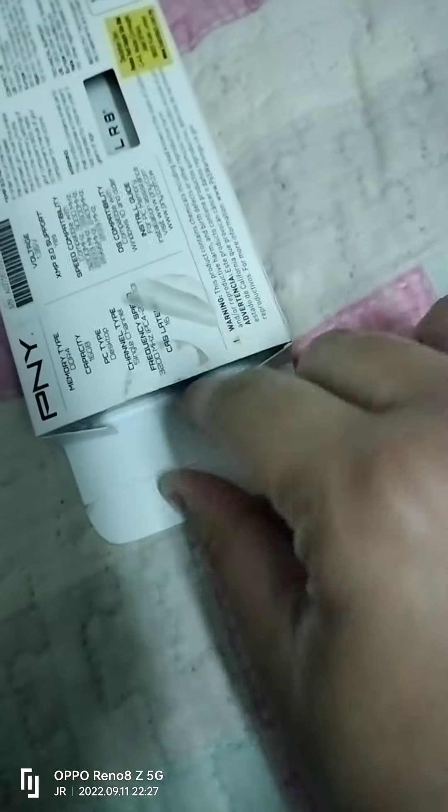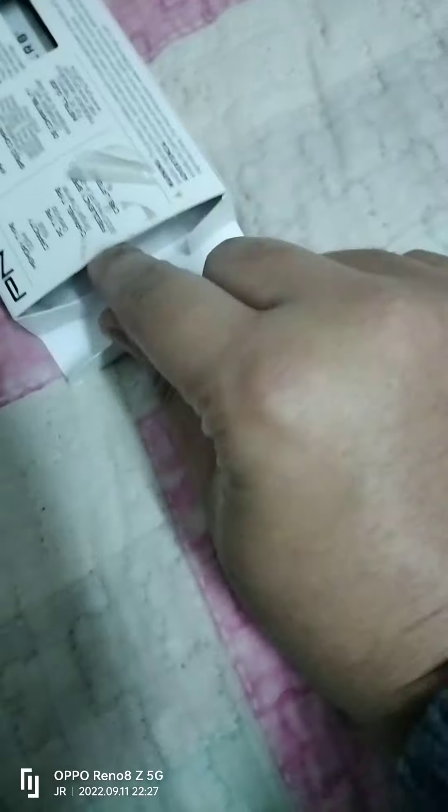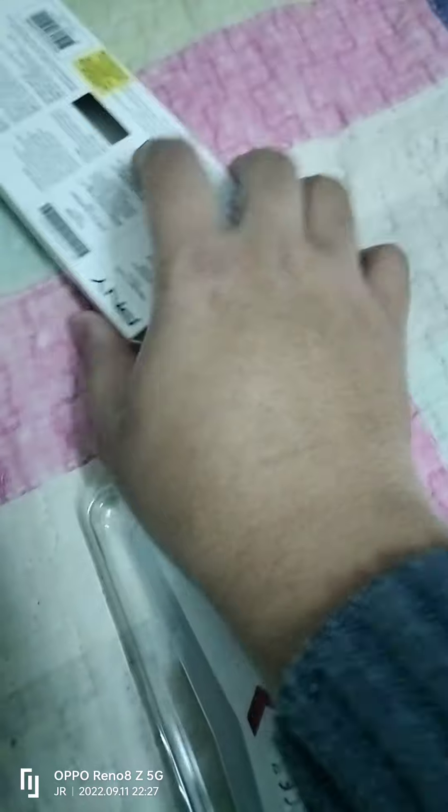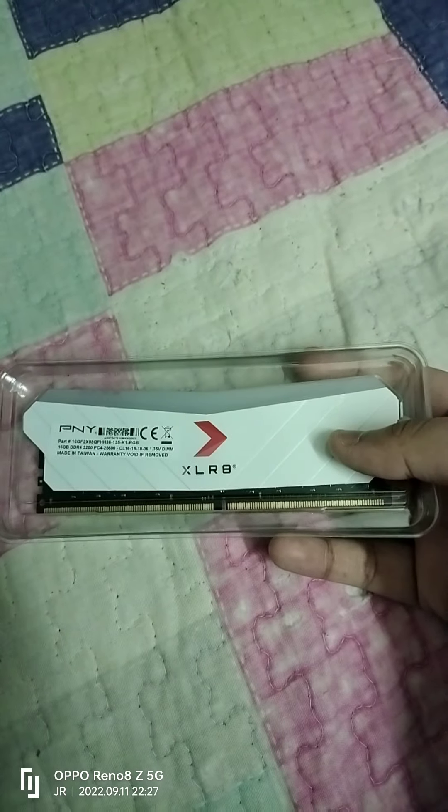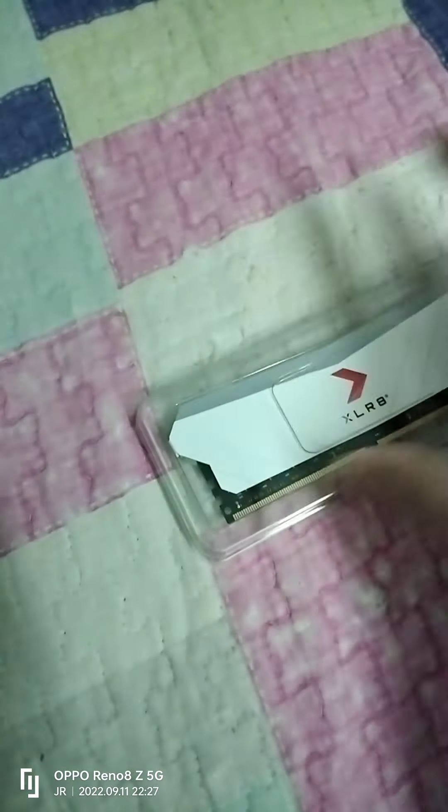This is the first item. Here is my second item — same RAM as well. Sorry, I paused the video for a moment. Here's the second box. Let me put it beside me. Here is my second RAM — the second item. Zoom out front.